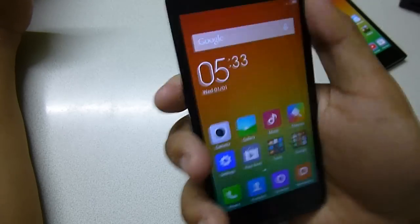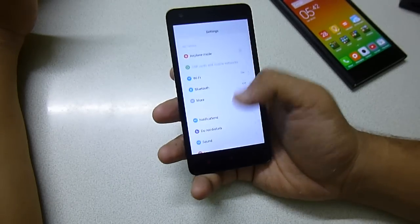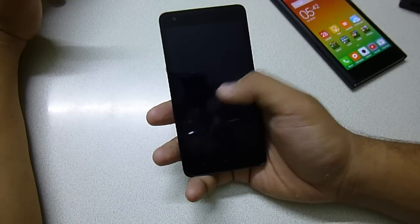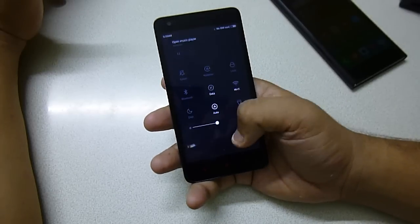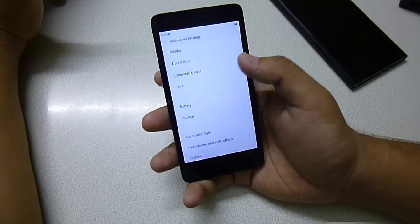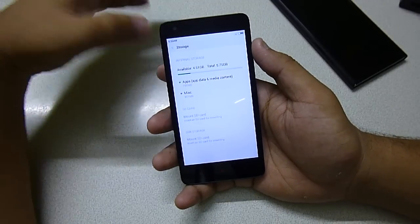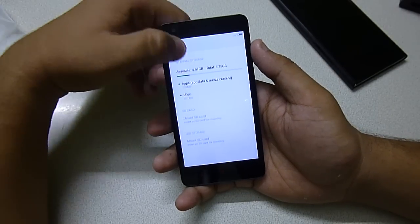It's a very compact phone to use. The Android version is 4.4.4 KitKat. Regarding storage, out of 8GB the available storage is 4.61GB, which is more than enough because it also has a micro SD card expansion slot.